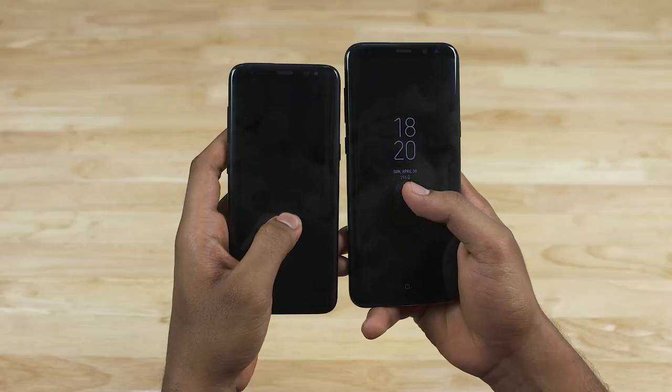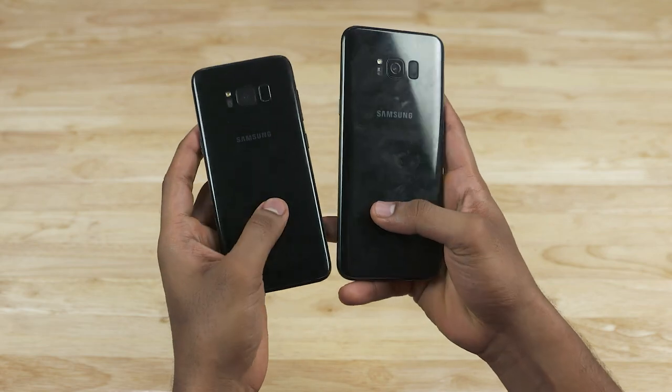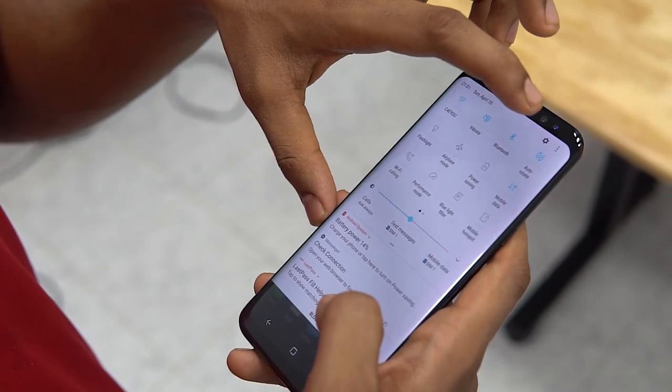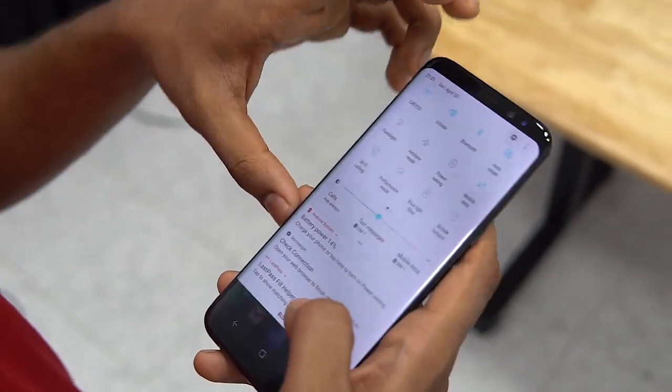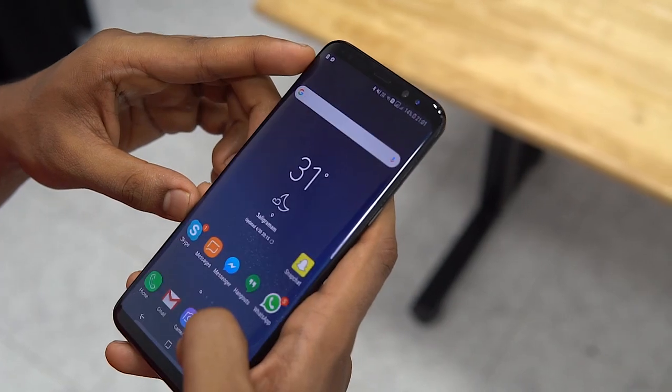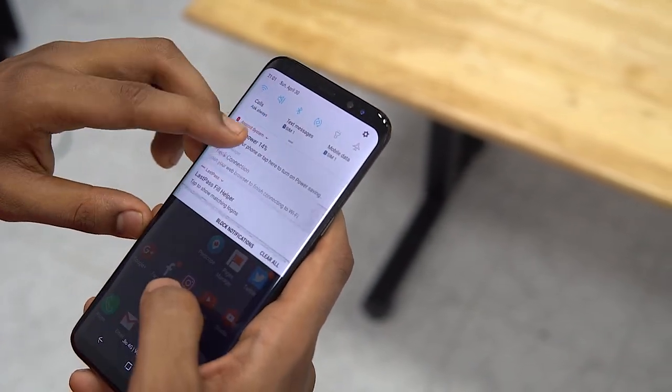Here's the S8 Plus side by side with the regular S8 — it's much bigger thanks to its larger display, so single-handed usage is not going to be an option here. The 3D Gorilla Glass 5 on both sides ensures the S8 Plus feels extremely premium, but extremely slippery as well.